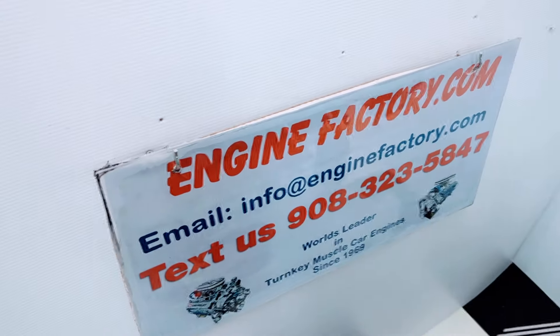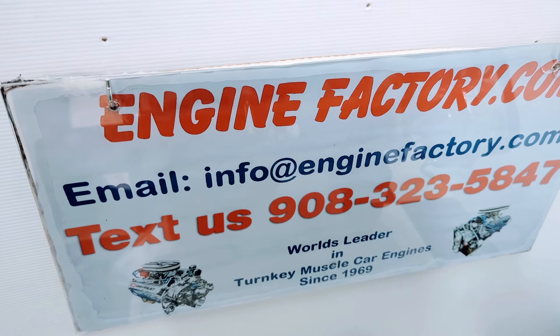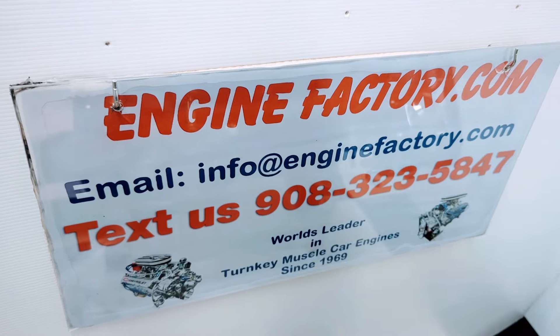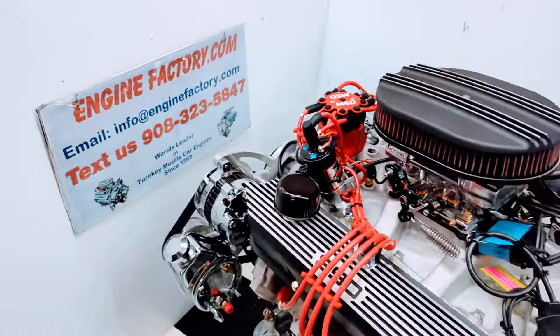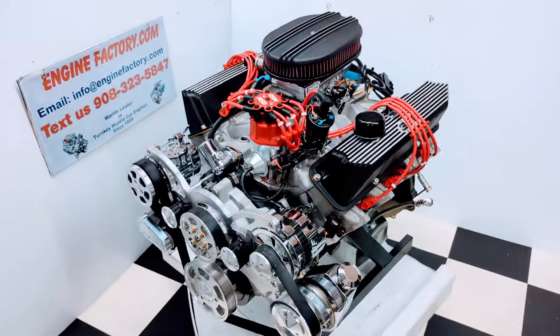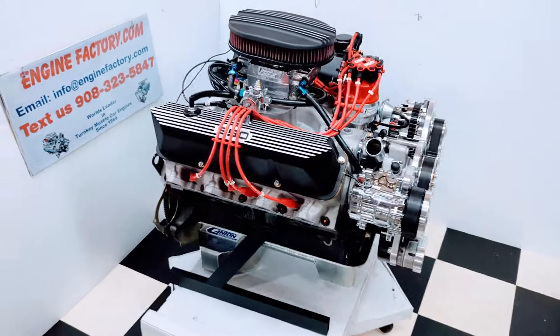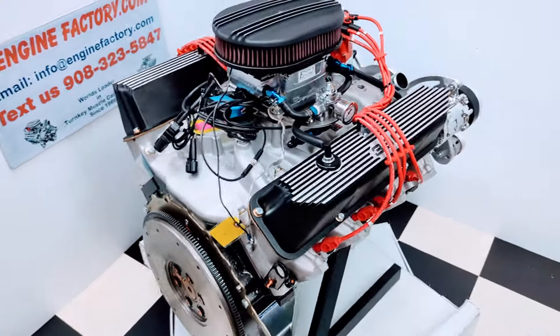When you're ready to buy, give us a call at 908-323-5847. You can text us at that number, or email us at info@enginefactory.com. We've been in business since 1969. It's a family operated business. There you have it — our 390 FE Ford big block going into the 1969 F-250 4x4 Highboy with the Holley fuel injection. Thanks for watching.